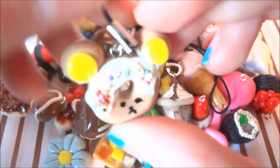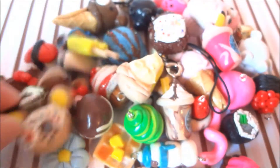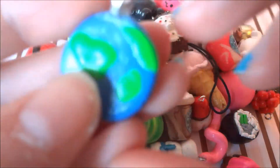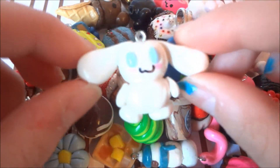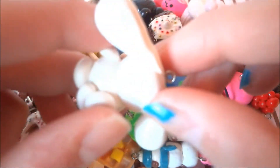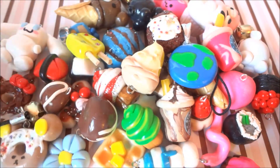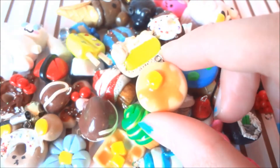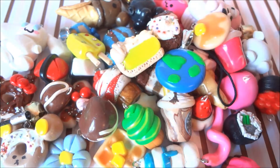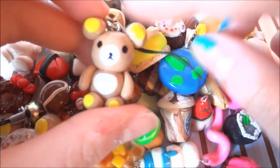This Rilakkuma donut — and this is also one of my favorites. This Earth. This cinnamon roll — and this one is really old, I'm planning to remake this. This pancake. And this Rilakkuma.